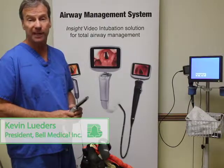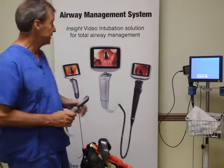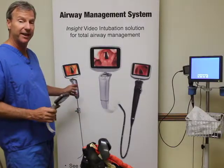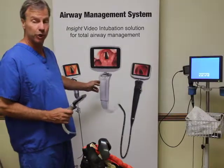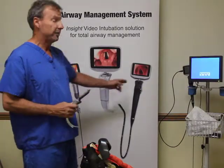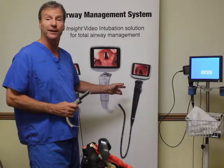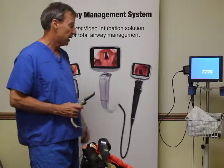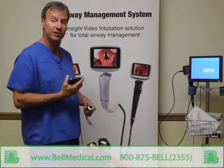I'm Kevin Luters with Bell Medical and I'm excited to show you the Insight Airway Management System. It's composed of several components: a rigid lighted stylet, a video laryngoscope, which we're going to talk about today, and four different sizes of flexible endoscopes for doing things such as verifying a double lumen tube placement. All of them use a removable display that can be shared between each device.